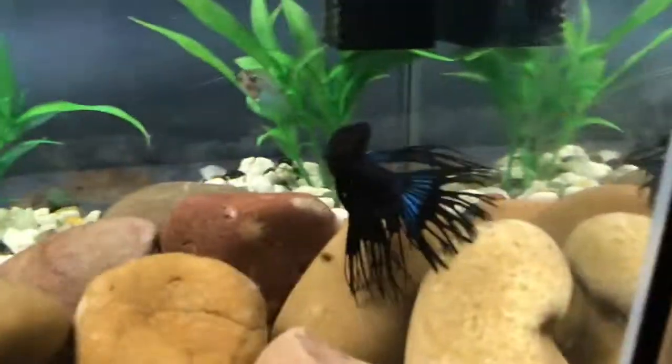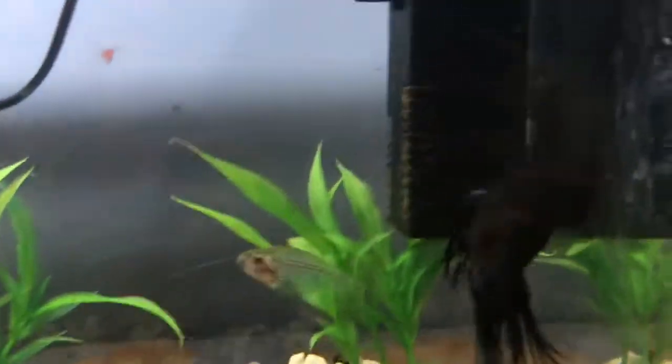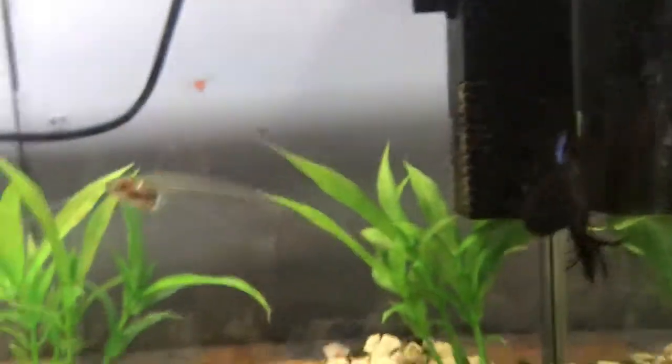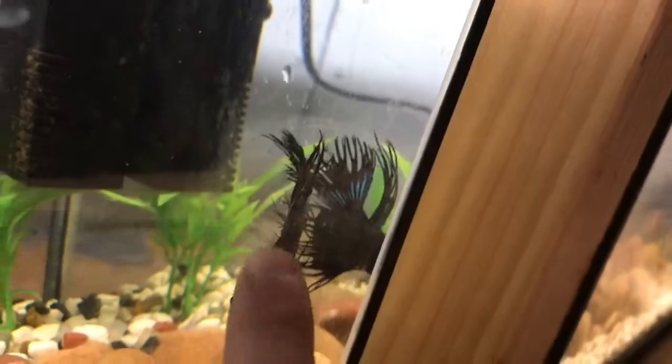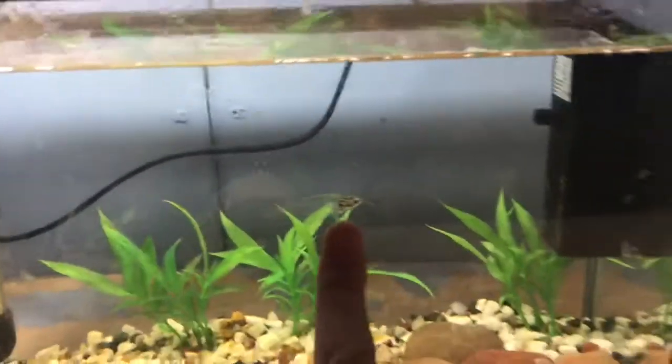First is this crown tail male betta. He is blue and black, and if you look at where the blue is, in some ways it looks purple. This guy looks so amazing — there he is in the reflection. Look at the crown tail, it's all like that.